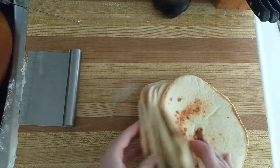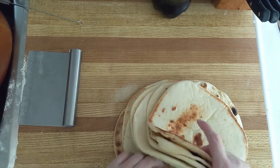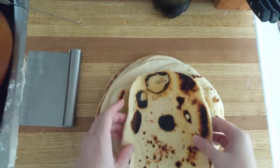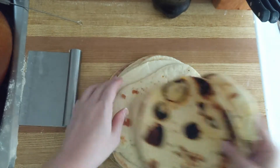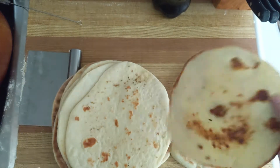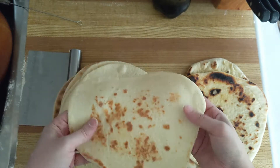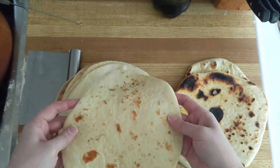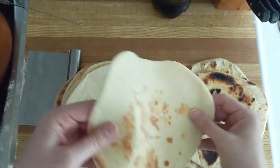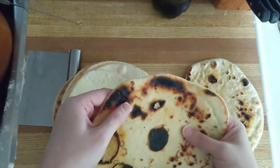This is my stack of flatbreads — this time I got eight instead of six. I tried two different pans. This one was a stainless steel pan, and as you can see the marks are very different. Whereas this is just a non-stick pan, and look at this — it's so bendy and so good. So it all depends on what you want.